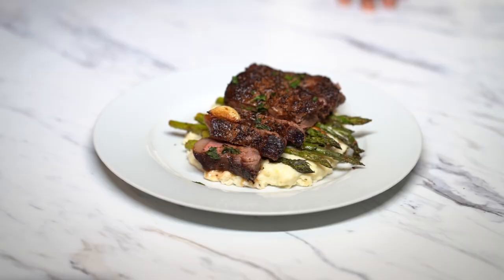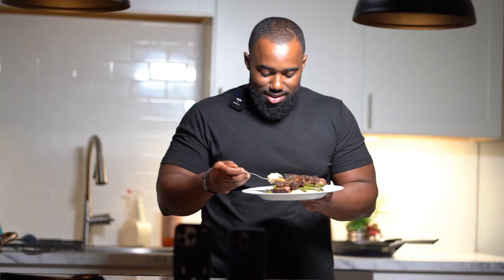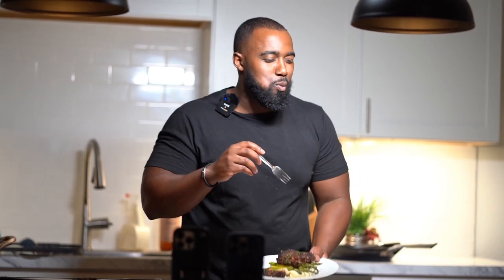After resting, go ahead and cut into your steak — a little bit of pink is just fine. I'm not here to judge, but if you eat rare or blue rare, wow. Plate everything up with your asparagus and mashed potatoes, and whoever you're cooking this for — or even if it's just for yourself — it's going to be a 10 out of 10.